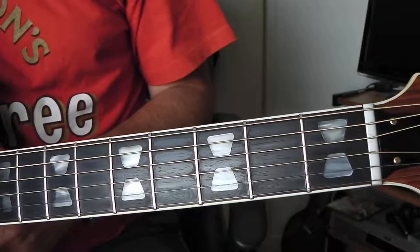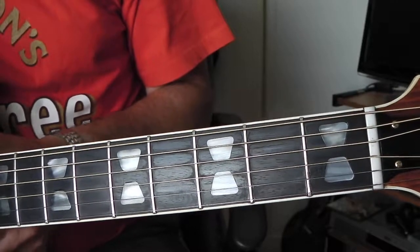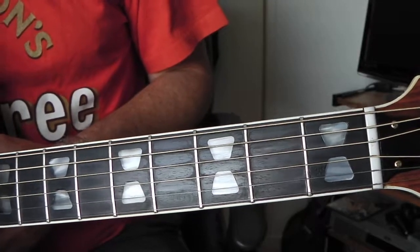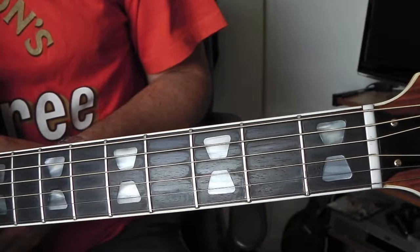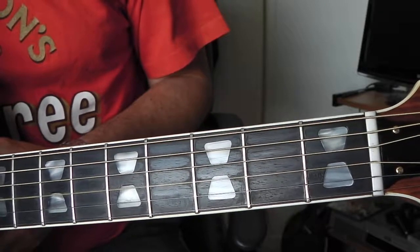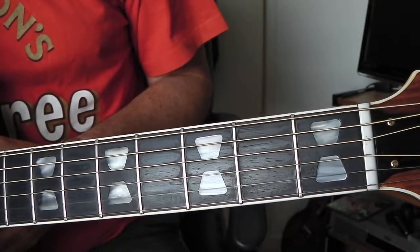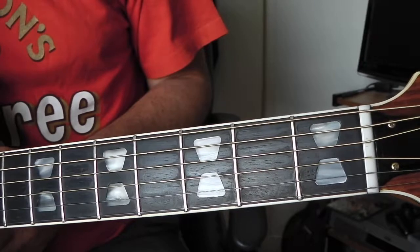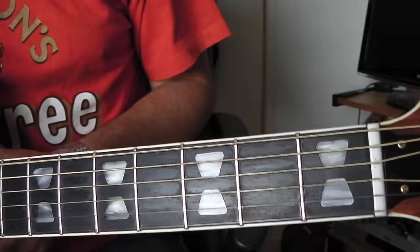So here we go - this is the bottom E string, now sounds like this. Fifth string. Fourth string. Third string. Second string. And first string. Put them all together and you get a D chord.